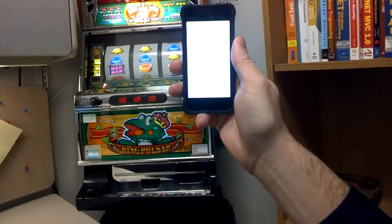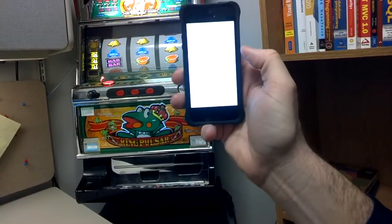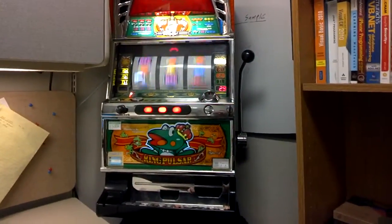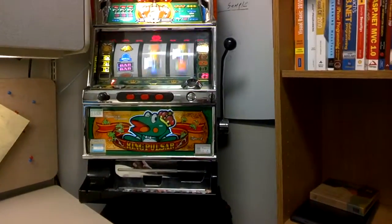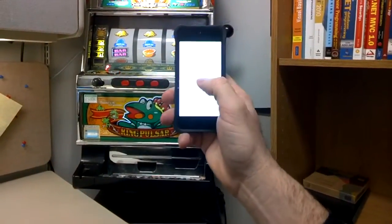We made a mobile app. The mobile app is pretty simple — it just says 'pull a handle.' If you push the button, it'll actually send a signal up to a web service. The slot machine consumes the web service and then will automatically go.